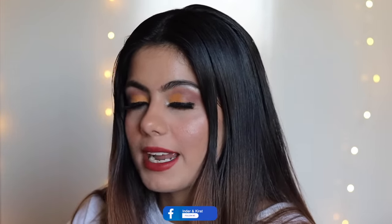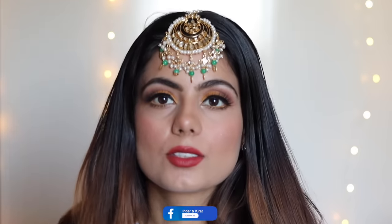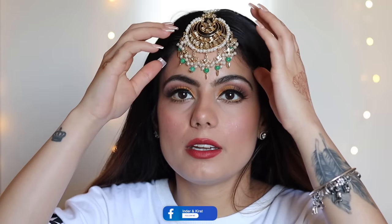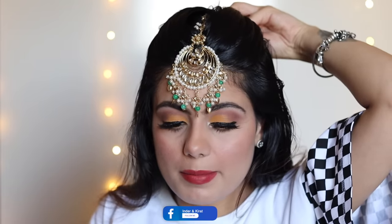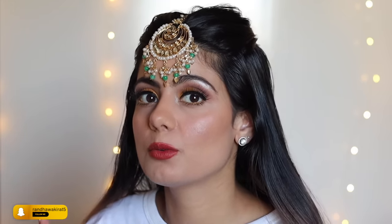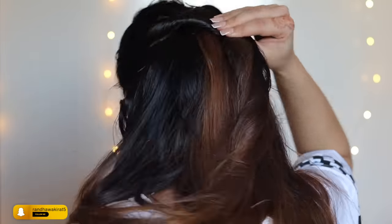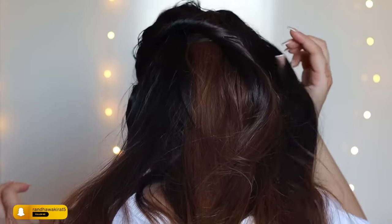For the hair, I first put on my tikka and pin it up. Then I take some hair from my crown area and pin it at the back. Once secured, I pull some strands up. Turning to the back, I take some hair from both sides, twist it, and secure it at the back with pins.